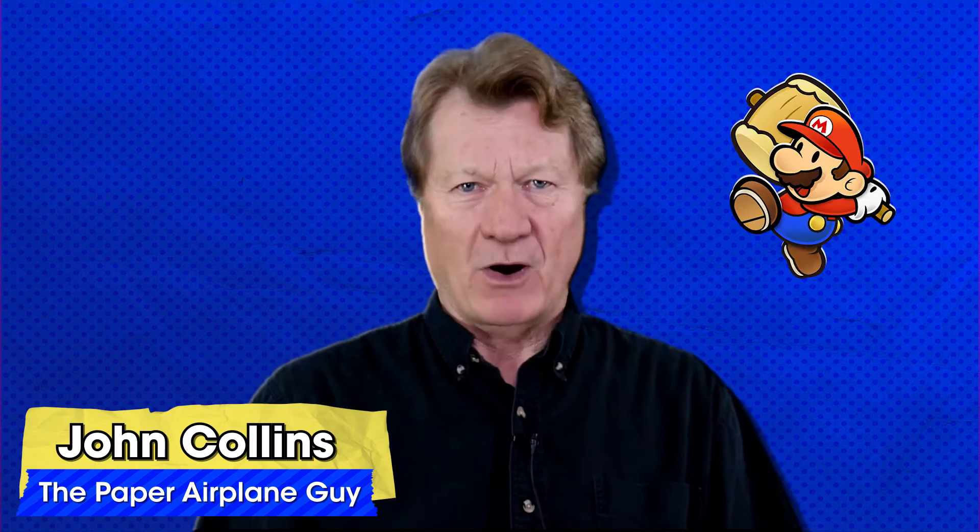Hi, I'm John Collins, the Paper Airplane Guy. Kind of like my pal Mario, I love folding and shaping paper into incredible flying machines.